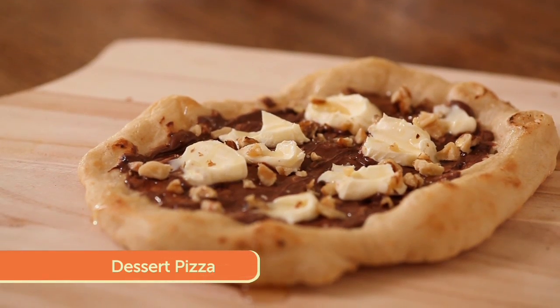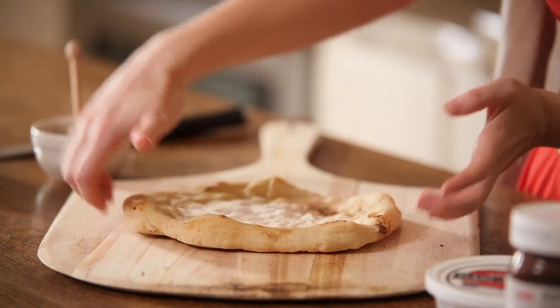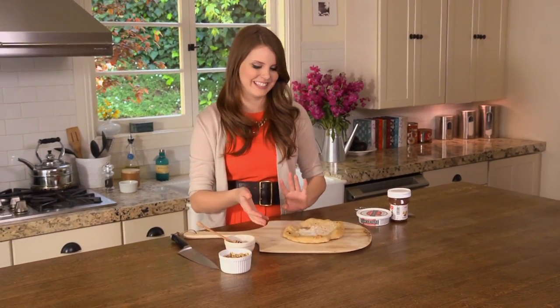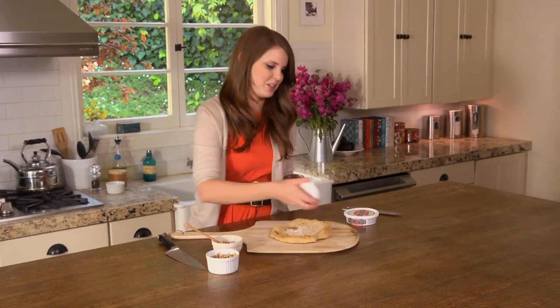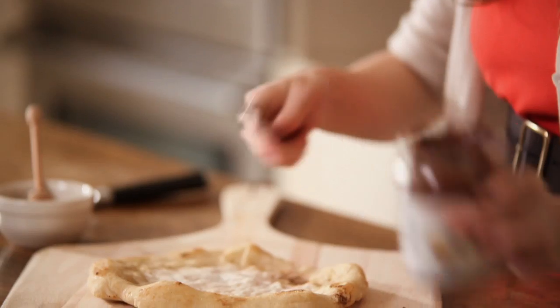Welcome back — I promised you a surprise and here it is: dessert pizza. I did a breakfast pizza so I thought a dessert pizza had to happen. I was inspired by one of my favorite breakfast treats — plain white toast with chocolate hazelnut spread on top. It's really delicious and kind of decadent. Since pizza dough is basically just plain bread, you toast it by baking it in the oven and put all those same elements on top. I have my already prepared pizza dough, and I'm going to top it with all my ingredients. First up, some chocolate hazelnut spread — I've let it sit out so it's nice and soft and easy to spread onto my baked pizza crust.